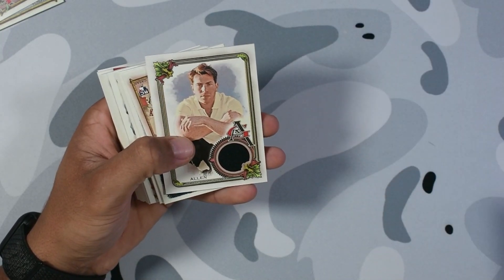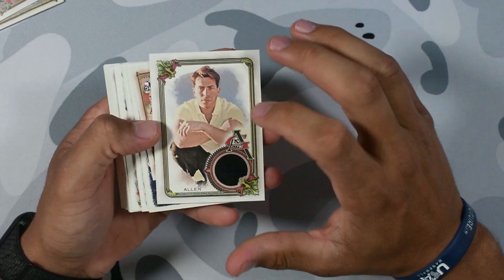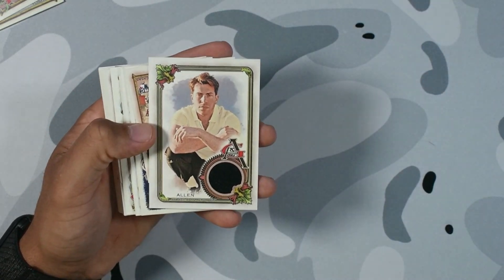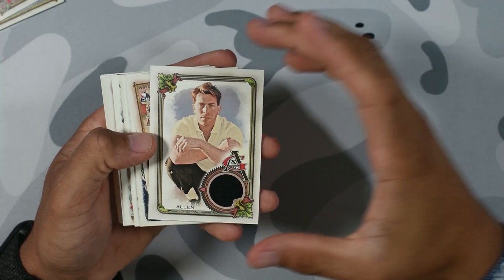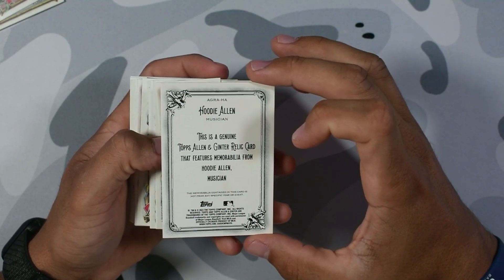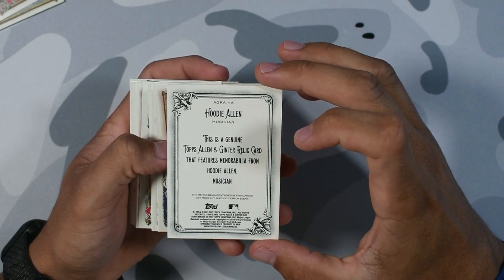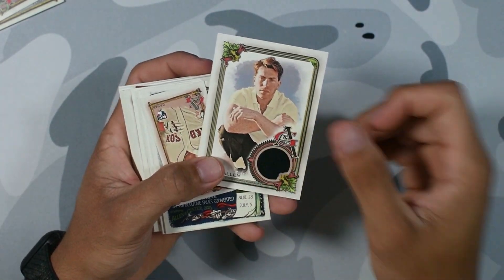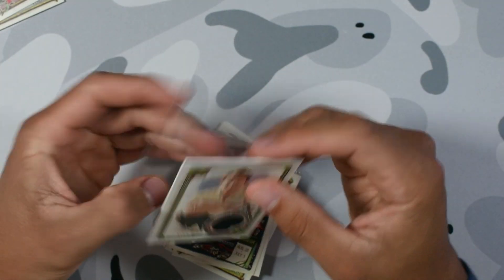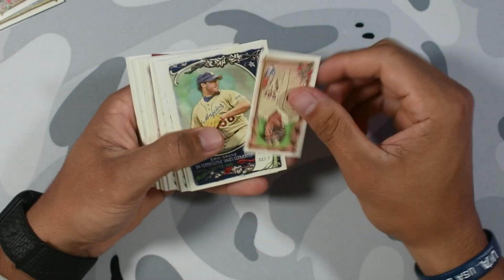Gordon, Chavez — okay, our first hit right here: a Hoodie Allen relic. If you guys didn't know, he had a card signed one-of-one that guaranteed you free tickets for a lifetime to all his concerts. Someone pulled it and he tweeted about it, and it was going up on eBay for like ten thousand dollars. Not too bad. This is like a hoodie or a sweater piece, not from any specific event, but any Hoodie Allen fan would appreciate this card. That's one of the hits already.